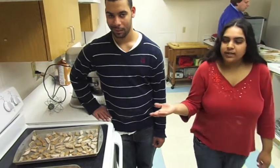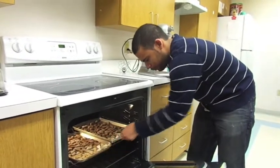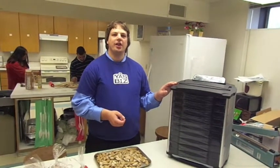Now it's time to put them in the oven, so Juan will do the honors. Now that the dog treats are done in the oven, we bring them over to our industrial size dehydrator where they remain in there for about 10 hours. This is so they can lose their moisture and have it taken out so they will last longer and not spoil.